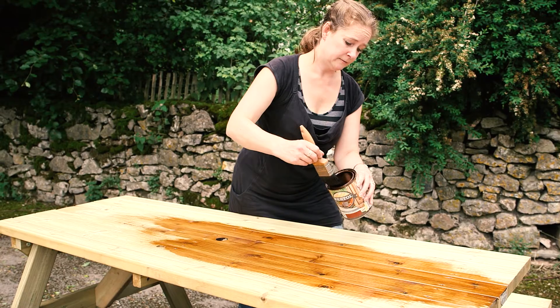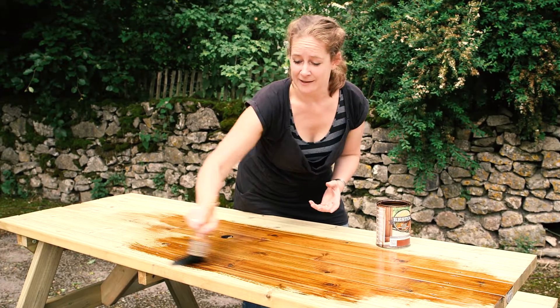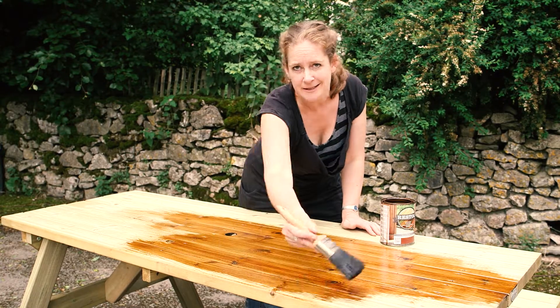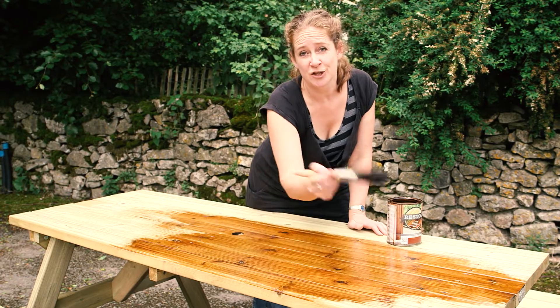This wood oil, the same as Protec Royal Exterior, is microporous, so it means the coating breathes. It's nice and flexible so it moves with the timber as it shrinks, expands, and contracts. And being tanalised timber, you only need to use two coats of this.